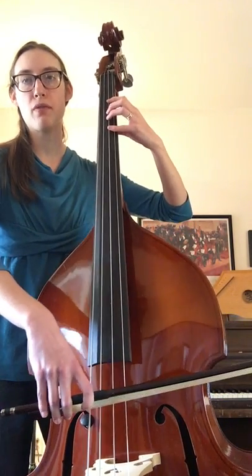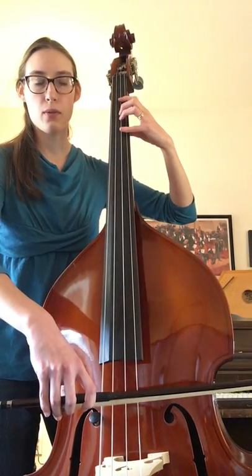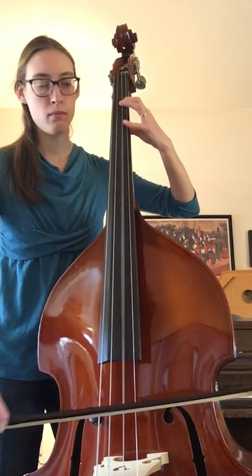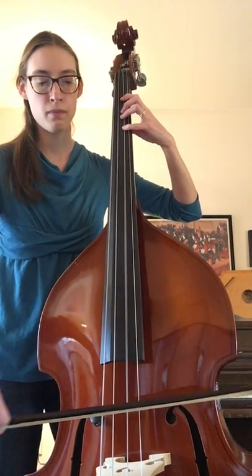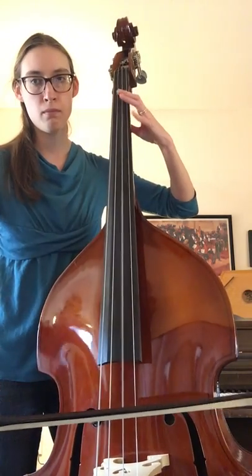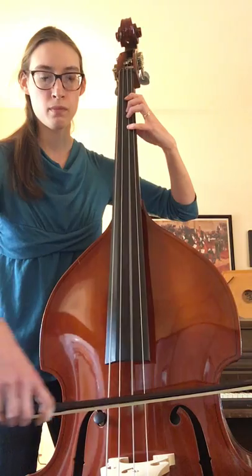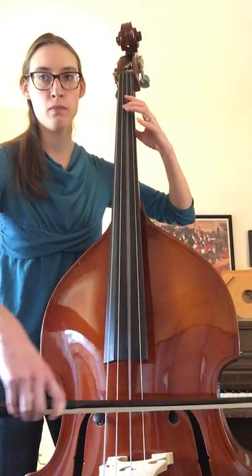Let's try it from the beginning. Four fingers on your D string. One, two, ready, goes. [plays] — lift — [plays] — rest, rest — [plays] — lift.